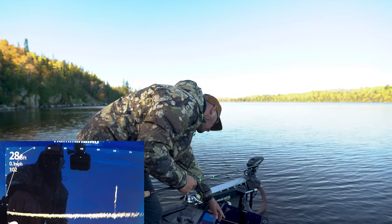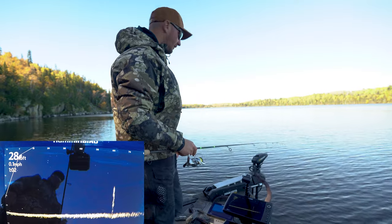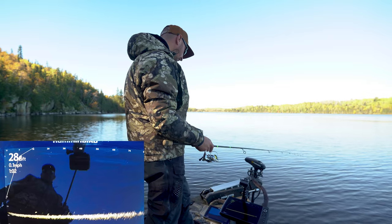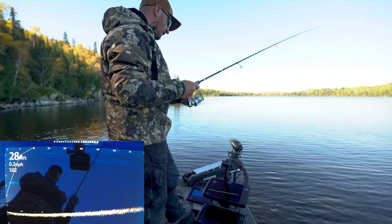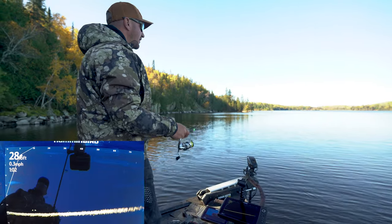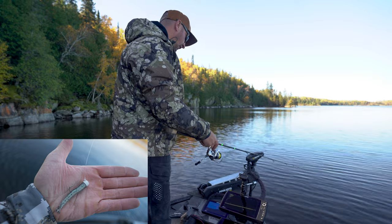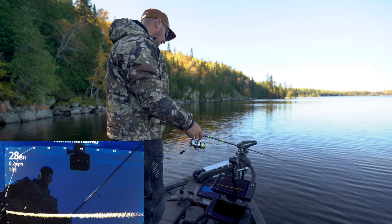There are a few fish right underneath my feet. I just use artificial stuff for crappies — a jig and plastic. Today I'm using a Ned rig head, a one-sixth-ounce Z-Man jig head, with a little cut-down TRD minnow bait on there, cut in half so it's just a stubby little minnow imitator.